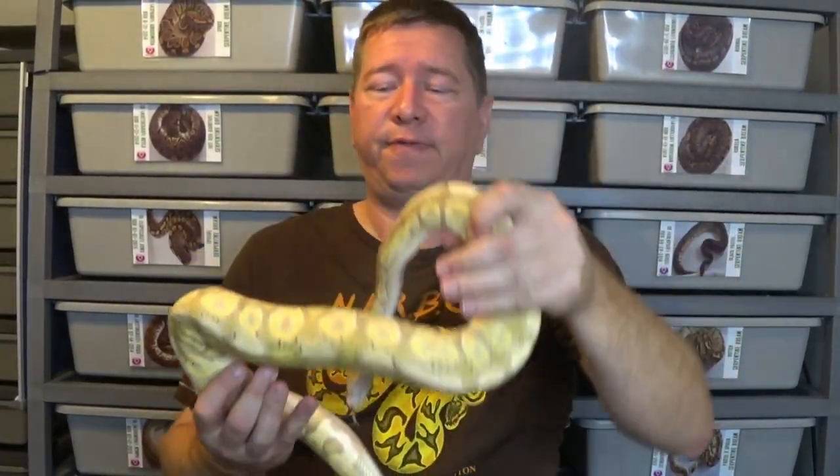Hey everybody, welcome back to another video. This is Jim and Crystal with Serpentine Dream. Got another clutch that's post-shed. This is clutch number seven — it was with my banana cinnamon male to my black pastel female.